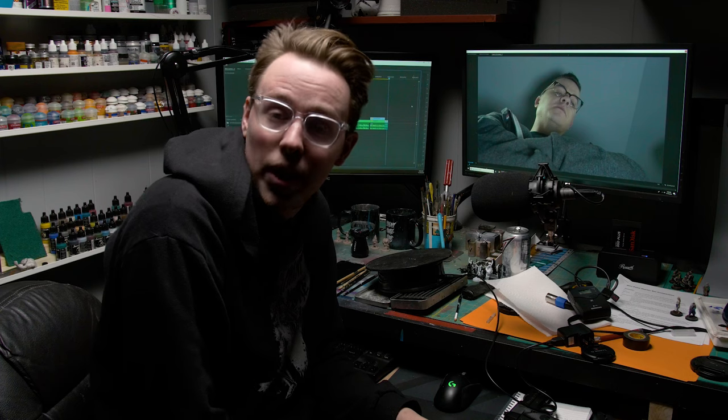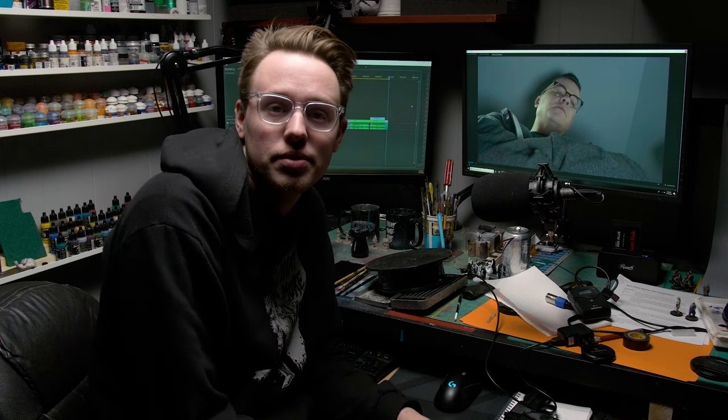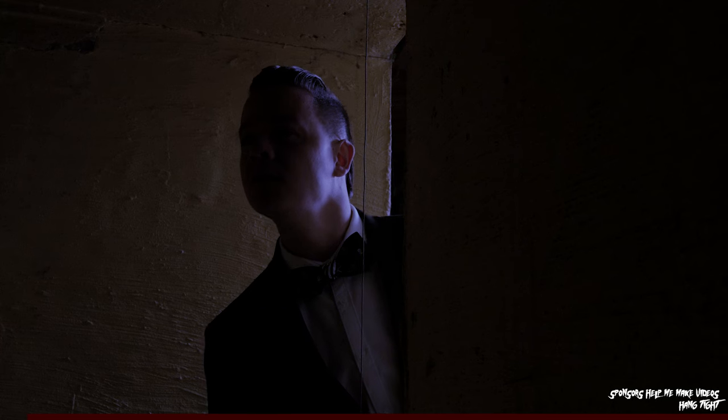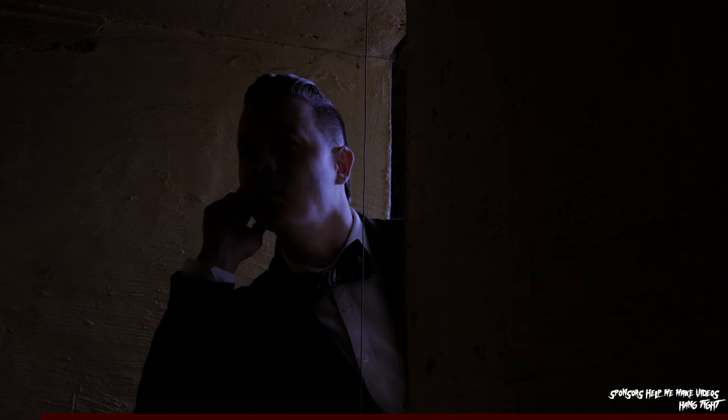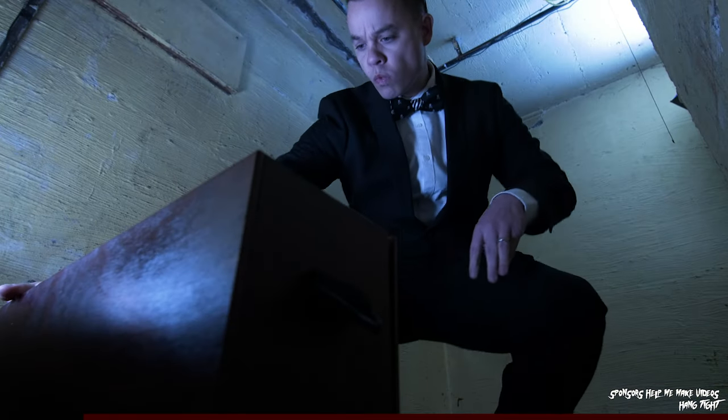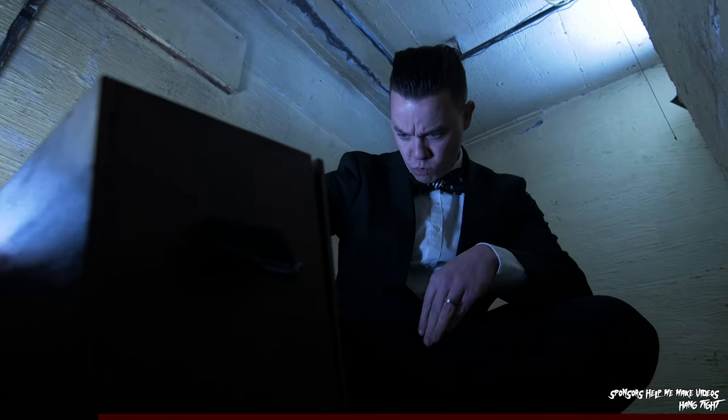Well, before we accomplish that, we need to first pay some bills. The case is at the end of the tunnel. Do you see it? I think so. Is it made out of beautifully stained wood? Yes, that's it. You found it. It also has a really cool YouTuber's logo laser engraved on it.